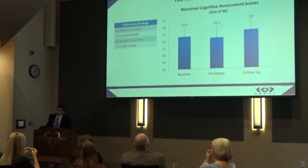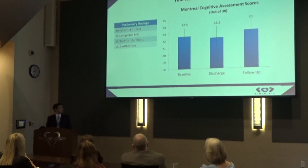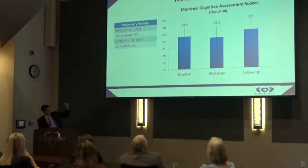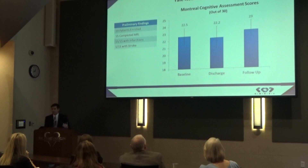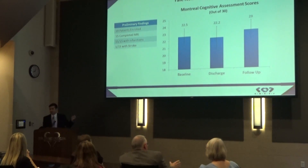For the study, we enrolled 19 patients. Fifteen of those 19 completed MRI, and we found infarctions in all 15. However, only one of those 15 showed symptoms of a stroke from those infarctions. More interestingly, we found that between baseline, discharge, and follow-up, there was no significant difference between their cognitive assessment scores — all three were well within each other's confidence intervals. So we're finding that even though all of these patients are having these bits of calcium breaking off, it's not causing them any cognitive detriment, at least in the short term.